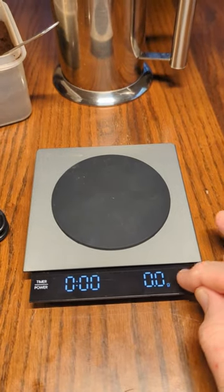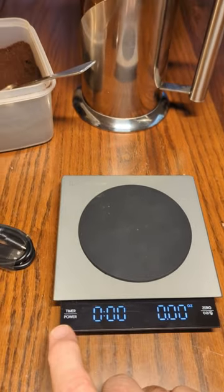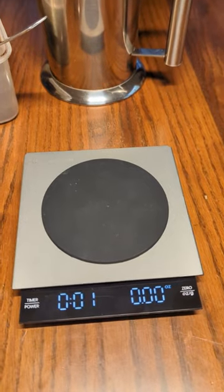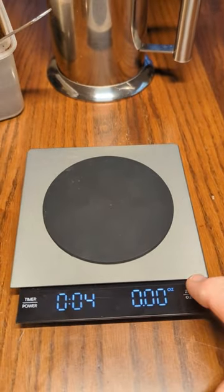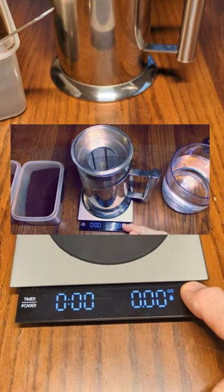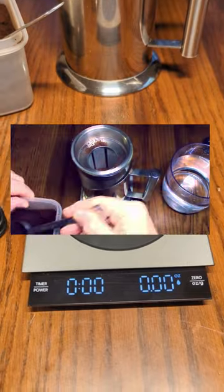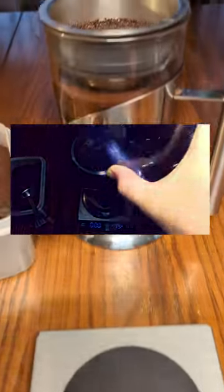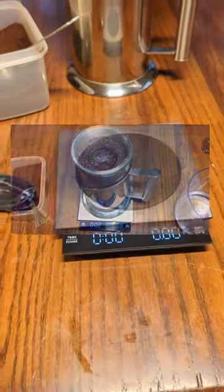It has grams and you also have the ability to have ounces on there. And this timer allows you to time your brew perfectly, and also has this other function mode on here where you can put your water and your coffee and measure it really accurately, so you get a perfect amount of coffee and taste and flavor every time you use this scale.